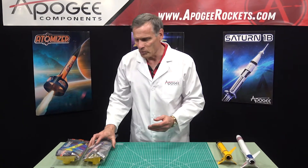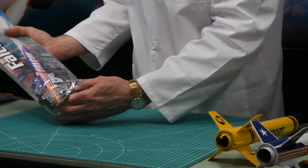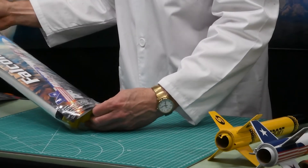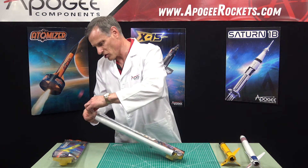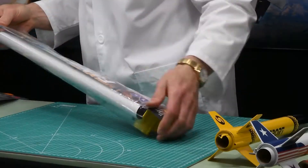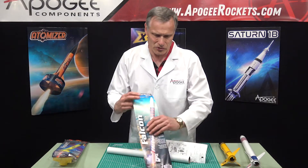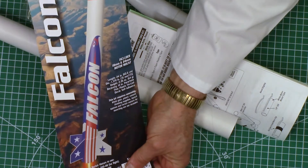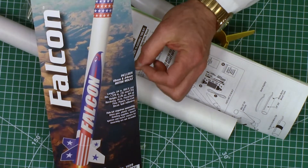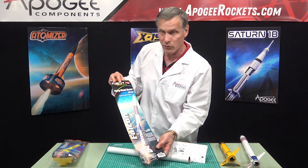Here's the Falcon and here's the Sport, and you can see they look quite similar. The only difference in the kit is the length of the body tube, so that's why I can unbox one and it's the same for both rockets. I'm going to go ahead and open up the Quest Falcon. The first thing we have is the face card — it's a nice color rendition of the rocket. It says it's a skill level one rocket, recommended for beginners, and I would agree with that.